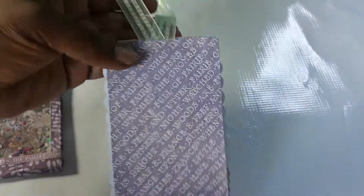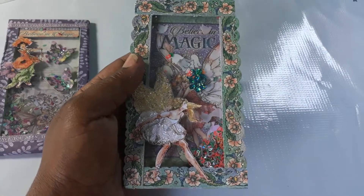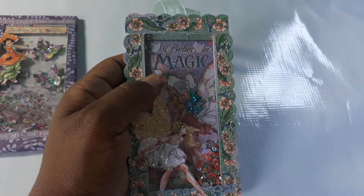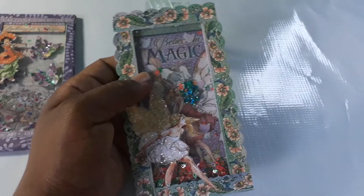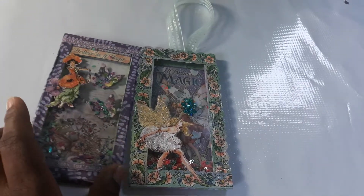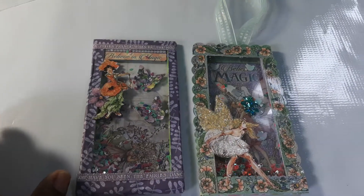This is one I made for a swap I'll be doing on Swap Bot — it's called 'Believe in Magic.' Beautiful fairies, nice shaking element, and this one has a hanging element. These cards were really simple to make: basically you use craft foam and some acetate or clear cardstock, then whatever paper you're using, you just cut it to suit. You'll be able to get a beautiful full tutorial if you go check out Miss Trish Smith.